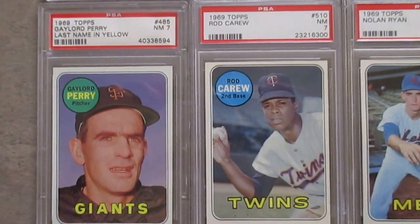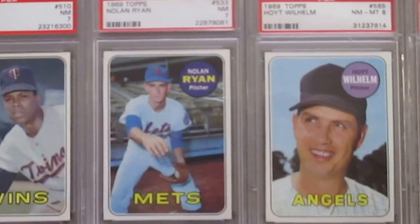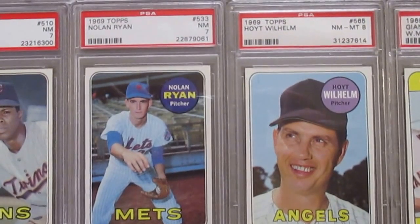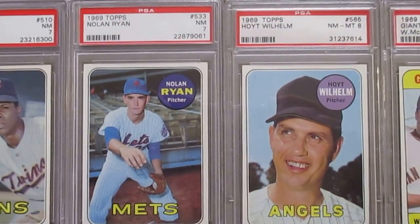And then Rod Carew — this is the same image they use in his '68 card. Really nice. I like the '69. Nolan Ryan — it's his first individual issue card, although I'm still trying to figure out why the ball is on his glove when he's pretending to throw.